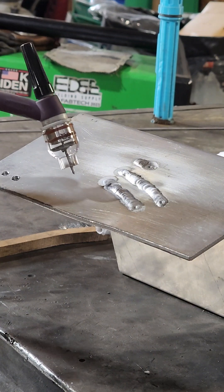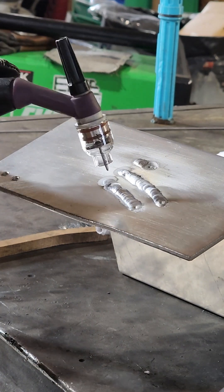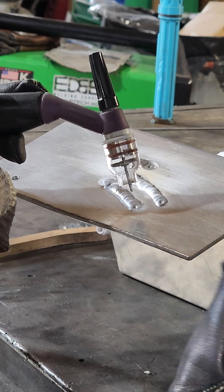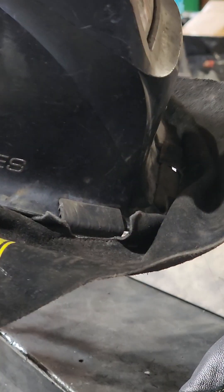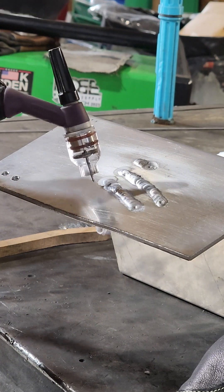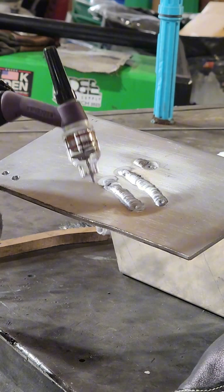You're doing good at keeping the tungsten out of the material, but remember to pull the rod out and then back in. Towards the end my glove wouldn't slide anymore, and that's the biggest, most important thing about welding — whether it's MIG, stick, or TIG — the most important thing is being comfortable. If you're not comfortable you're going to have a bad weld no matter what.